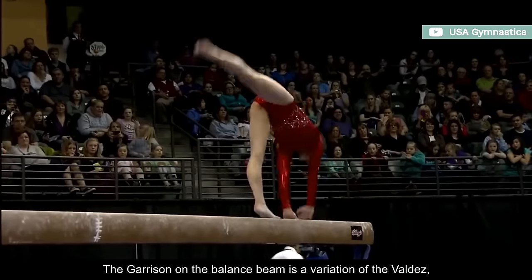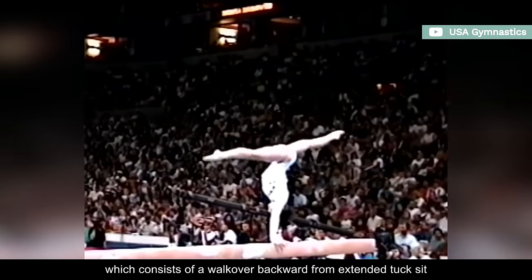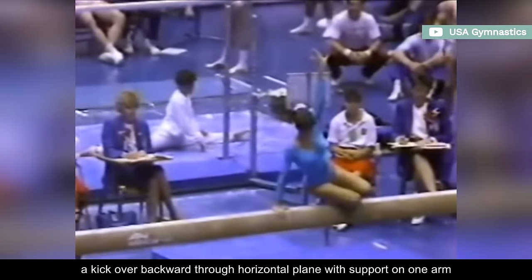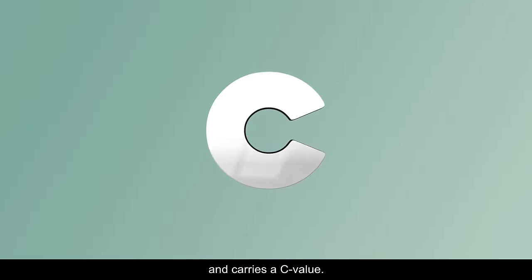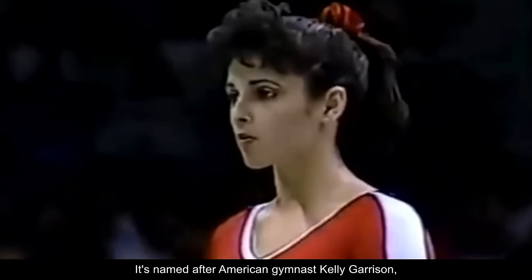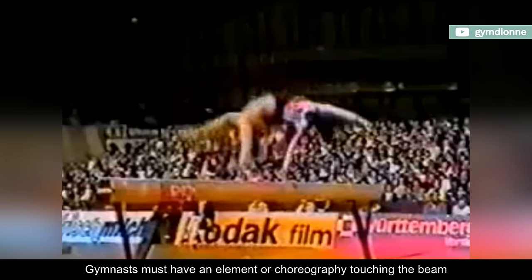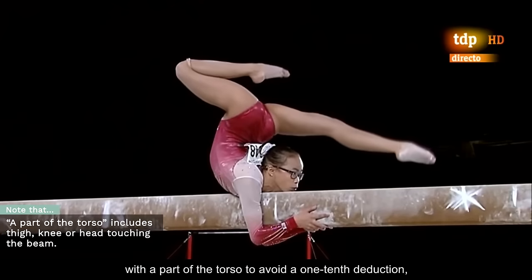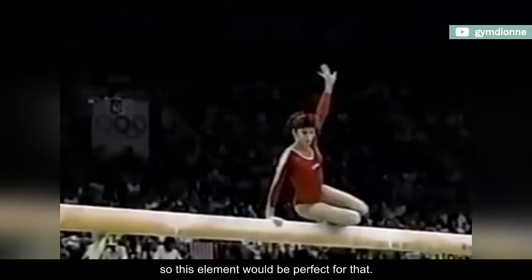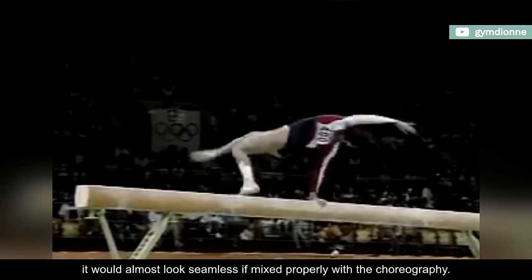The Garrison on the balance beam is a variation of the Valdez, which consists of a walk-over backward from extended tuck-sit and is valued at B. This one is described as a kick-over backward through horizontal plane with support on one arm and carries a C value. It's named after American gymnast Kelly Garrison, who competed at the 1988 Summer Olympics. Gymnasts must have an element or choreography touching the beam with a part of the torso to avoid a one-tenth deduction, so this element would be perfect for that. Plus, it would almost look seamless if mixed properly with the choreography.